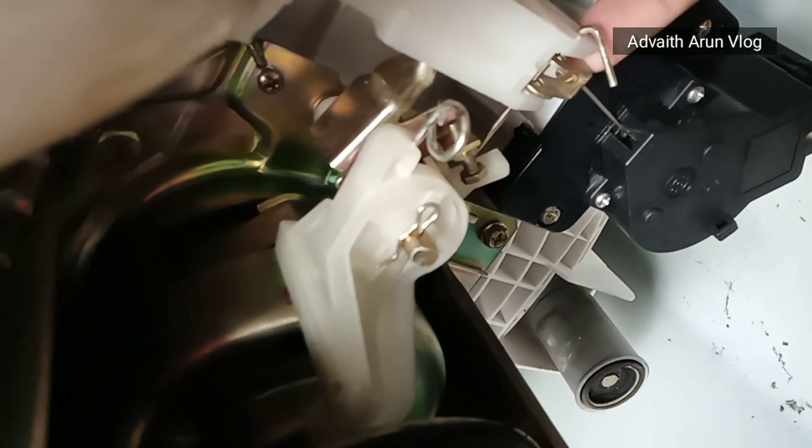There is a small cable here. There is an electric wire. That cable is a pump. This is an outlet.